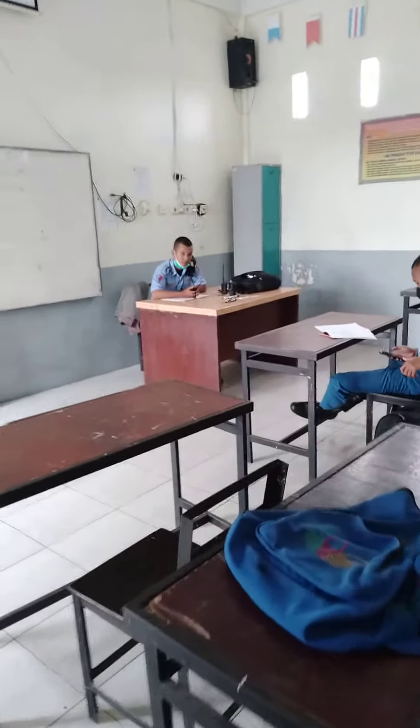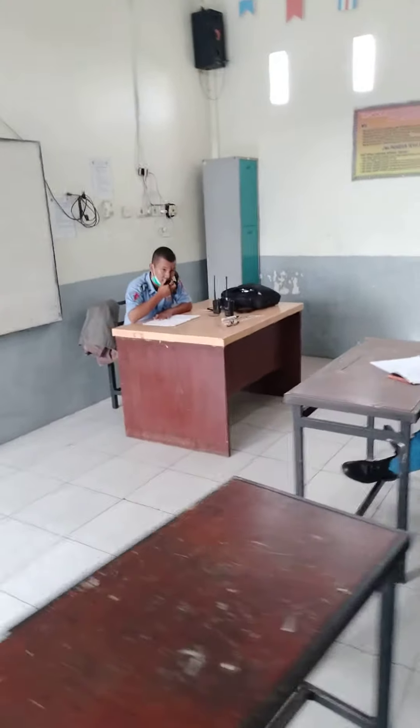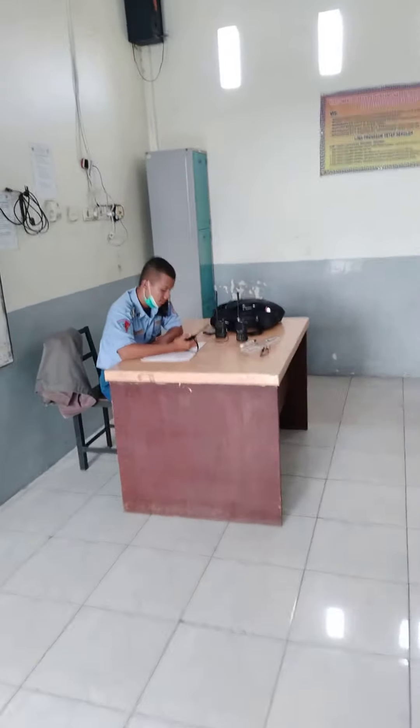Switch, switch, switch, throw hand as well. Throw hand as well, same.